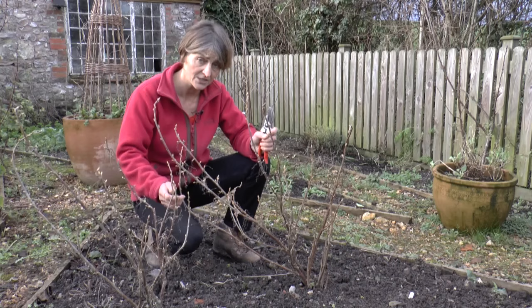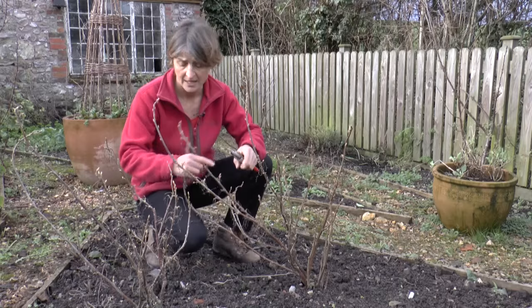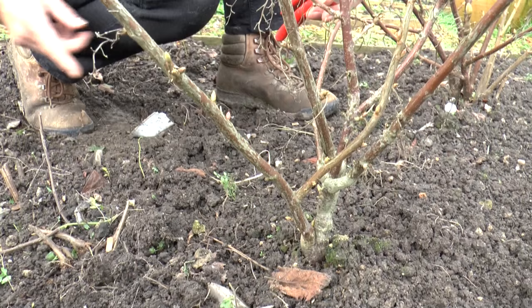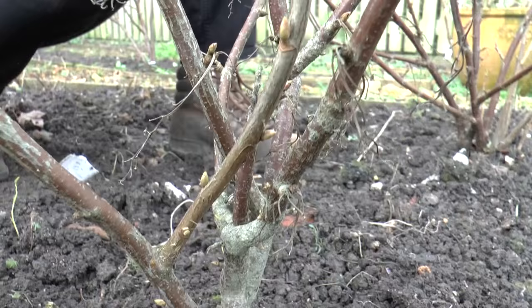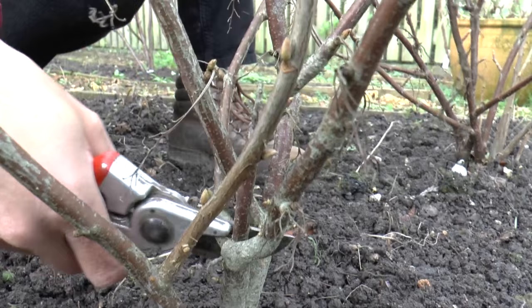Second on your list is anything that's crossing over, because that can actually cause quite a lot of damage to the bark. Here we have a stem — as you can see it's crossing over its neighbour — simply take it out right at the bottom and remove it. A few more over here.